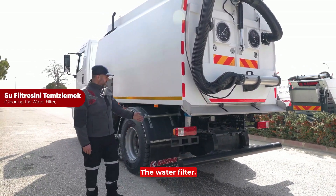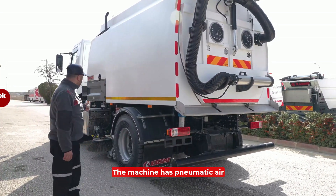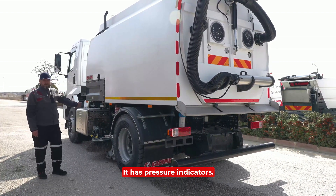Daily, the water filter needs to be cleaned regularly. The machine has pneumatic air cylinders, brushes, and blocks. It has pressure indicators.